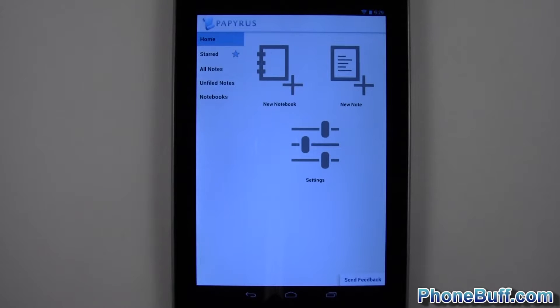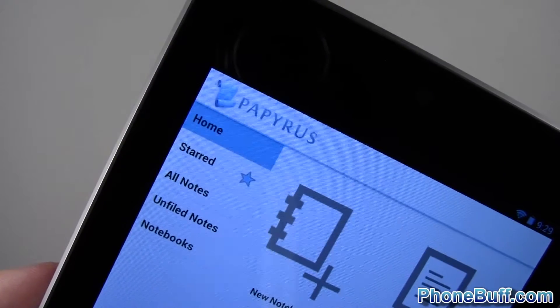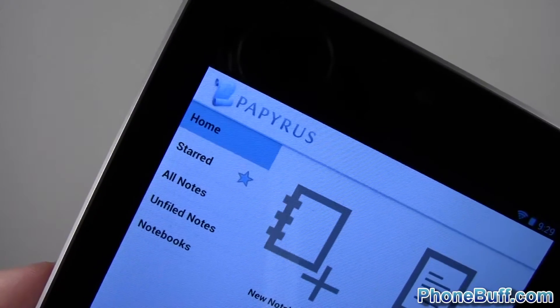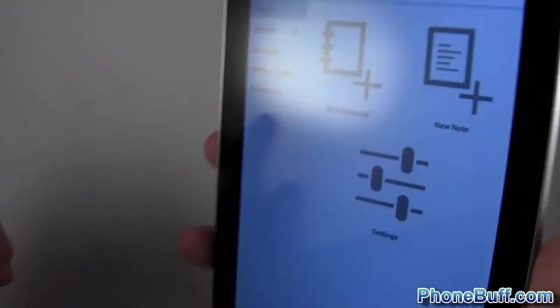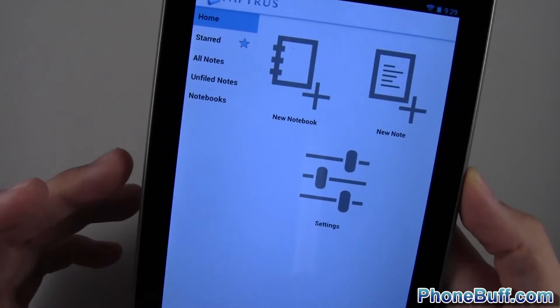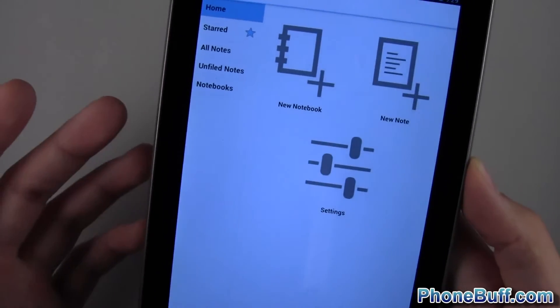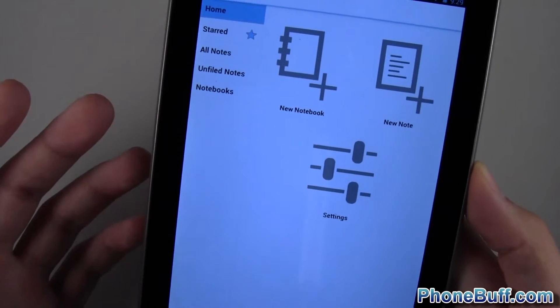Hi guys, it's Davey here from Funbluff.com and in this video we're doing a review on the Papyrus Note Taking app available for free from Google Play. This application is still in its beta stage and I'm using it on my Asus Nexus 7. Papyrus actually requires a resolution of at least 1280 by 800 in order to work, basically meaning tablets or phablets like the Galaxy Note.